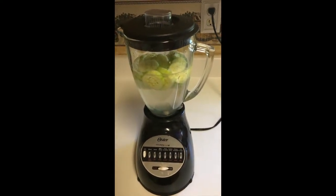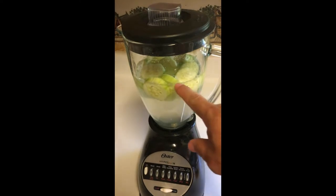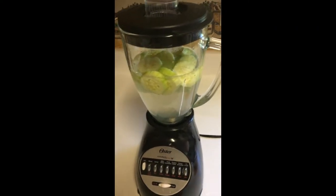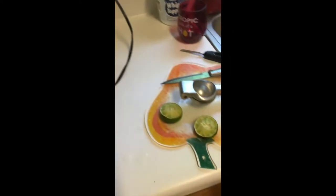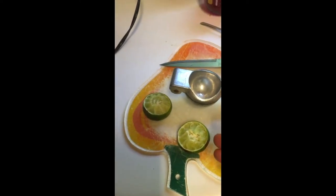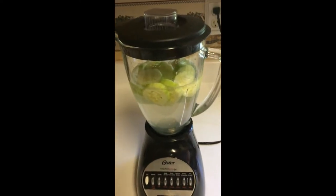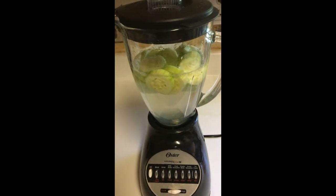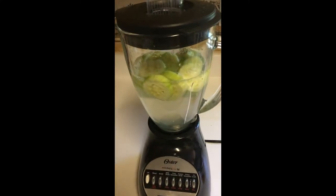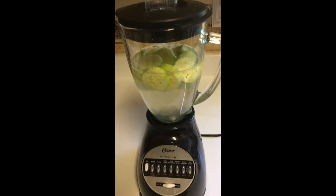I'm about to make a cucumber fresh water. This is what the cucumbers look like — small rounded pieces. The lime is already squished in the blender; I just used one, but you can do one or two limes — it's really up to you and your taste. I'm about to blend all the cucumbers with the lime to make a fresh cucumber water, and it's healthy for the body.